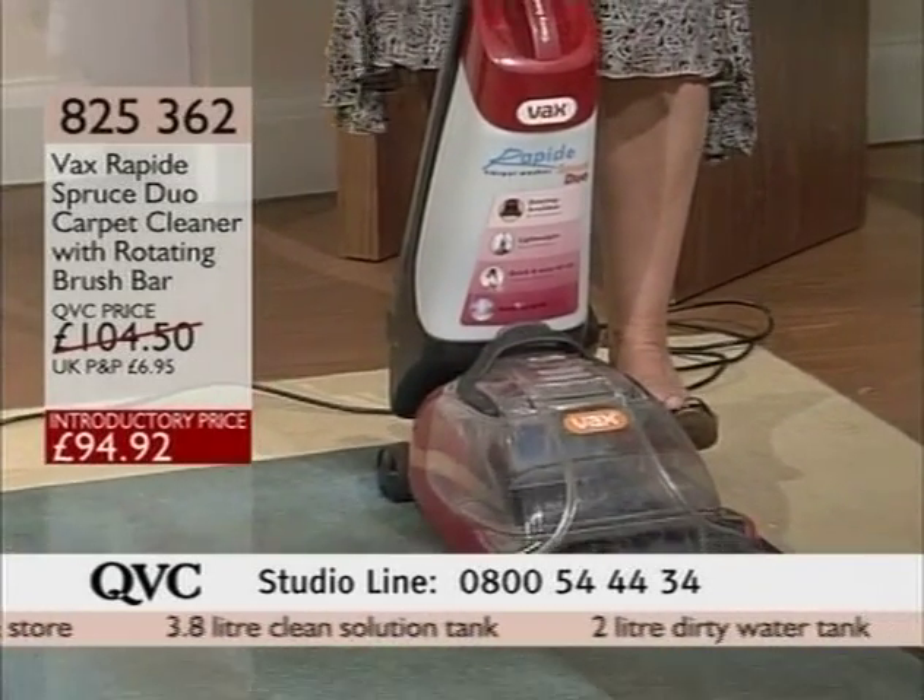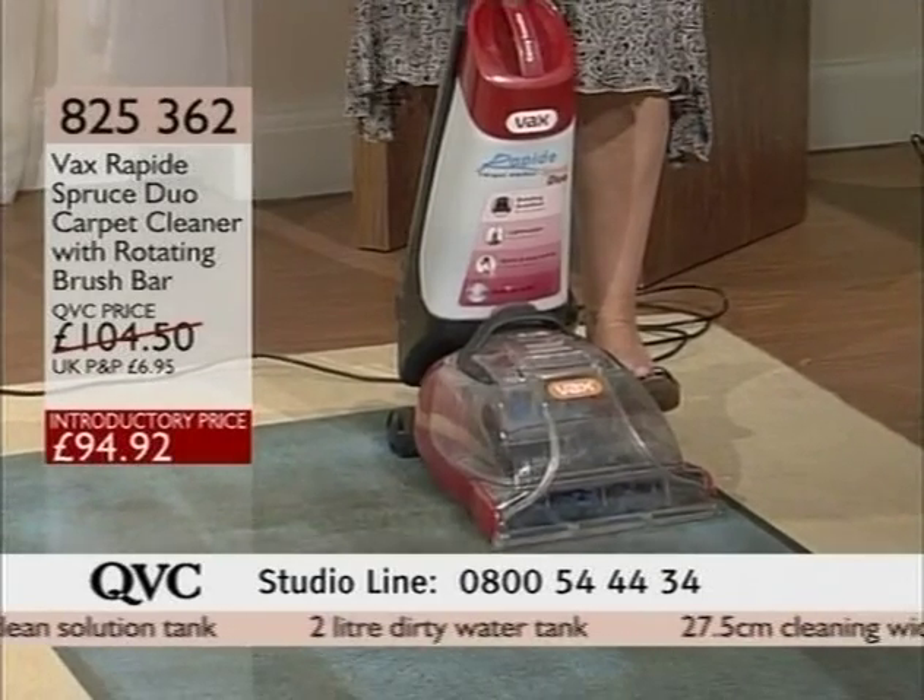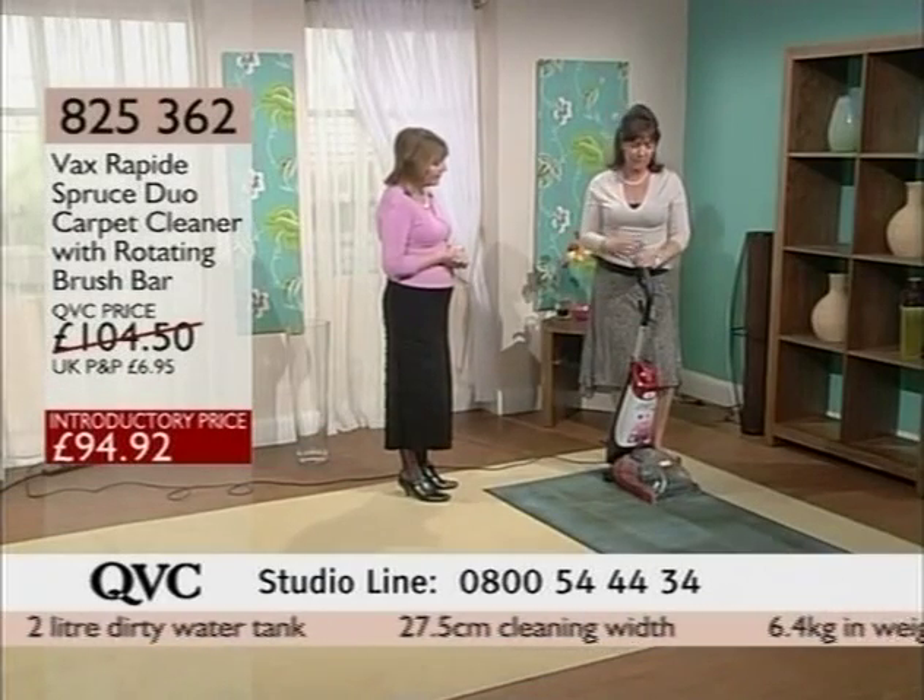Number one in the UK for floor cleaning, for carpet cleaning. You can't get much better than that. They really know what they're doing.